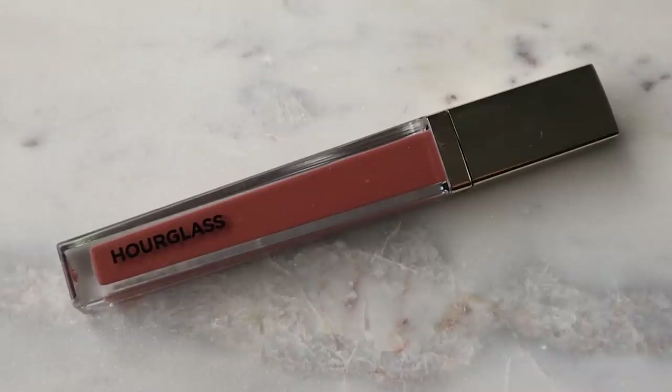So I'm just going to put on a little gloss. This is the Hourglass Unreal Gloss in the shade Strike. I think this lip works — I like it. Feels nice and minty. I haven't really used these glosses too much but I'm happy I uncovered them today.